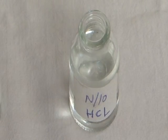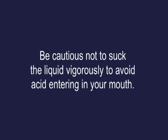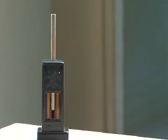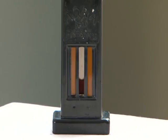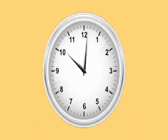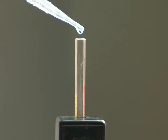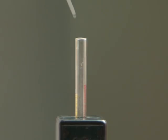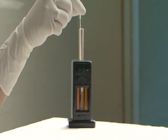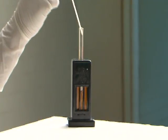Be cautious not to suck the liquid vigorously to avoid acid entering your mouth. Leave the solution in the tube for about 10 minutes for conversion of haemoglobin into haematin. After 10 minutes, dilute the acid by adding distilled water drop by drop, mix with the stirrer, and keep matching the colour of the solution with the comparator on both sides of the haemoglobinometer.